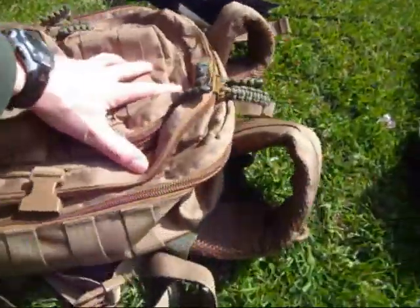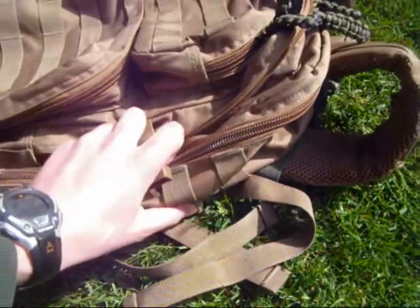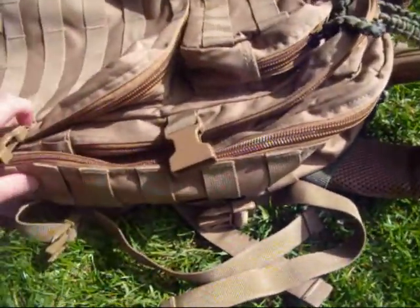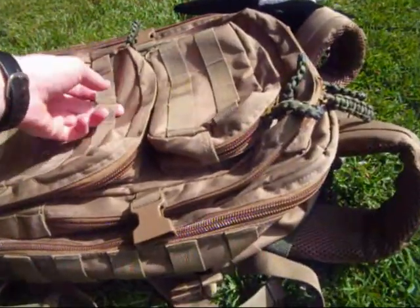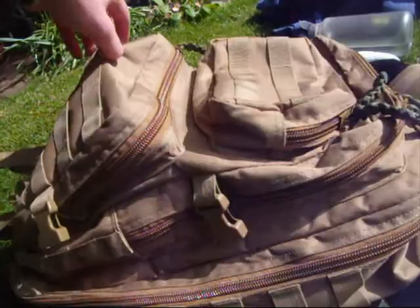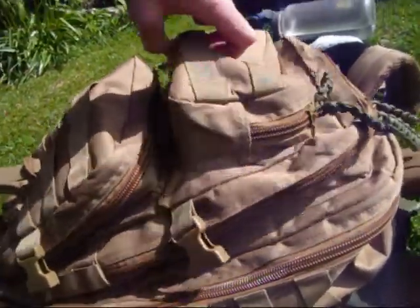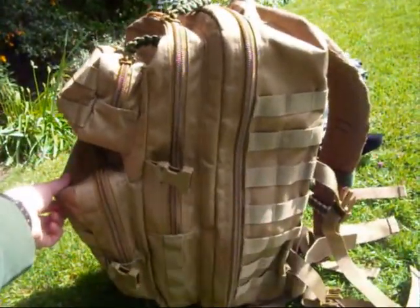So this is how I usually wear it — because I don't usually take much to college, the compression straps are normally fastened down and tightened really tight, so it's just flat and compact. But then when I go hunting at the weekend, it all comes out into this big wide Bergen-type thing.